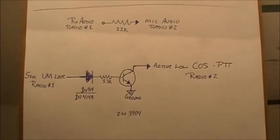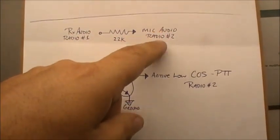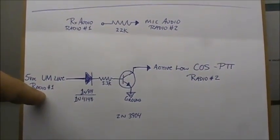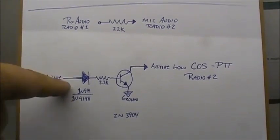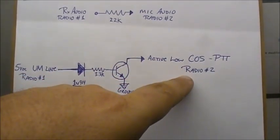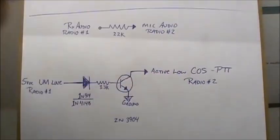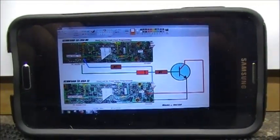This is the schematic: you've got the audio coming from radio 1 through a 22k resistor to the mic audio jack, then mic audio to radio 2. Then you've got the 5-volt line from radio 1 — when squelch opens and you have sound, it supplies 5 volts, which comes across a diode and switches on a 2N3904 transistor, which keys up radio 2. Audio to mic and 5 volts to PTT — that's how it works.